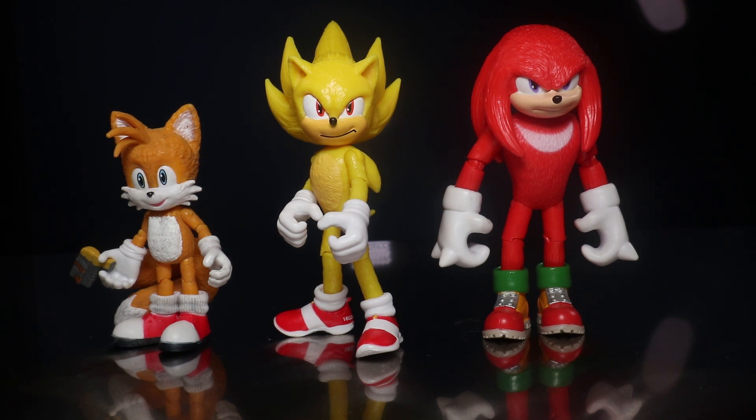I cannot really imagine what we're going to get for wave three. I'm assuming a Robotnik eventually — I can't imagine they're not going to make another one — but who else? I honestly don't know. I'm really hoping we get a wave three. But yeah, this looks great.